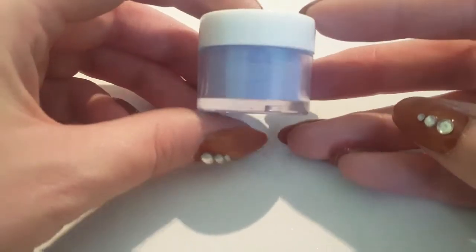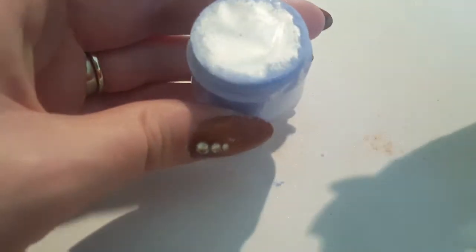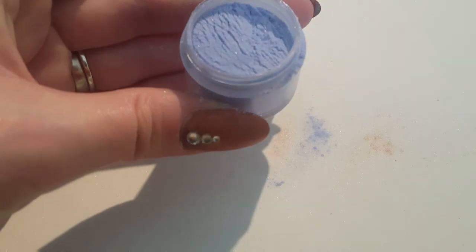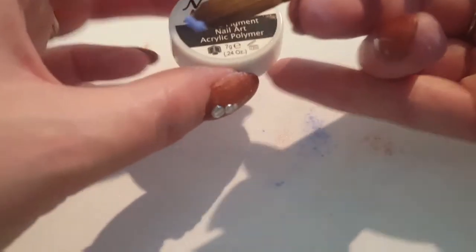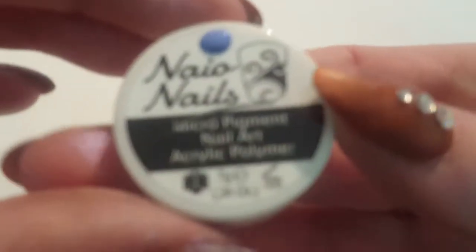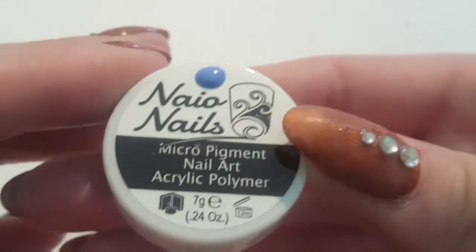So this one is a gorgeous bluey purple — really nice one — and it's called Prince Charming. I think this is just a cream colour, I don't think it's shimmery. Oh, but it is a shimmery one — nice. And again, a holographic shimmer — I can see all the different colours in there. Once you've got the monomer on it, it's definitely more blue than purple. Well, in the flesh anyway — I think it does look a little bit more purple in this light on camera. But still, absolutely gorgeous.